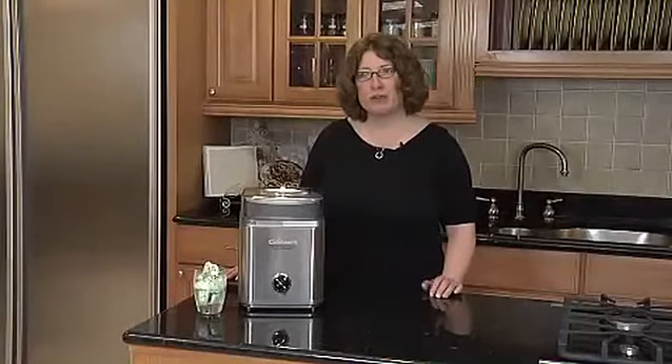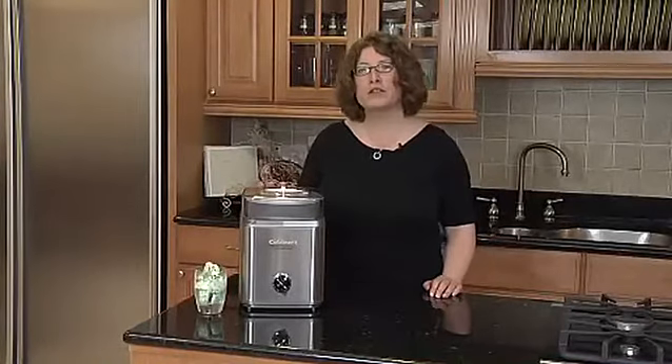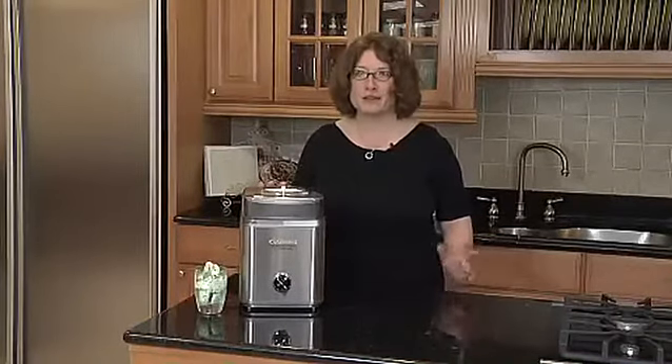Hi, I'm Mary Rogers, Director of Marketing Communications for Cuisinart. This is the Cuisinart Pure Indulgence 2-Quart Frozen Yogurt and Ice Cream Maker.